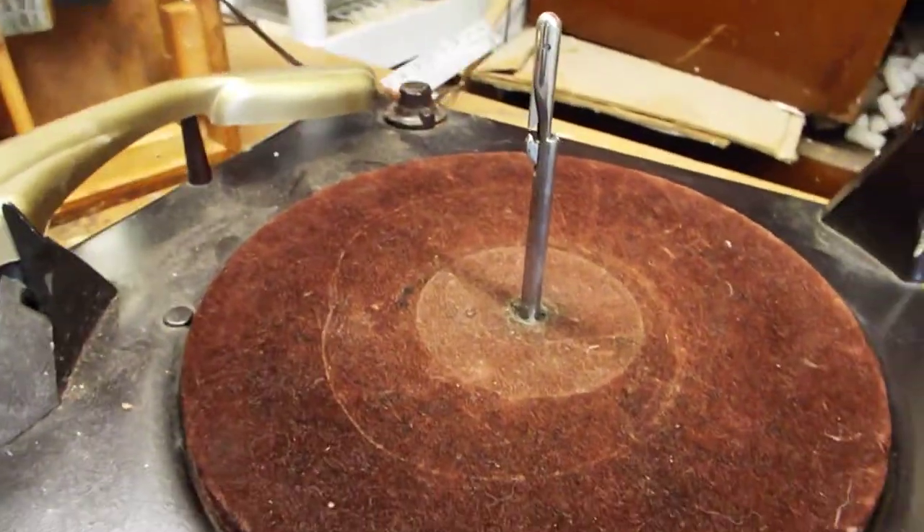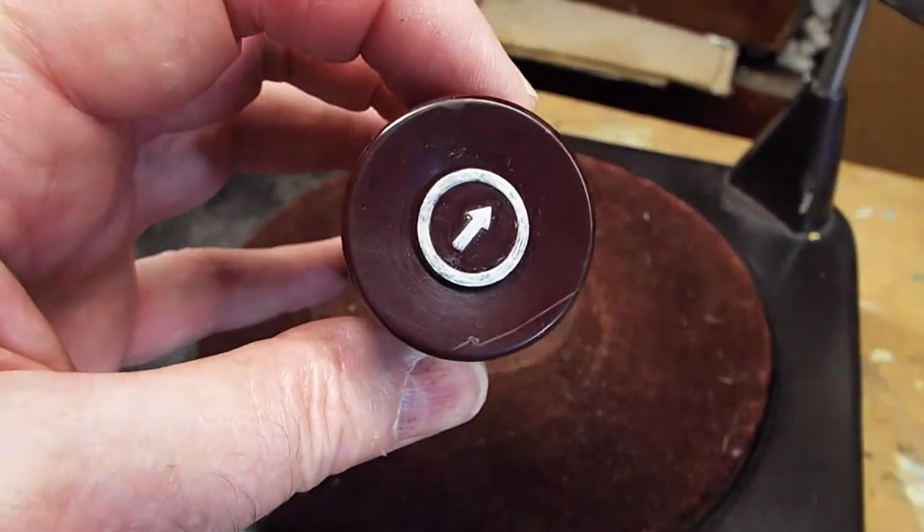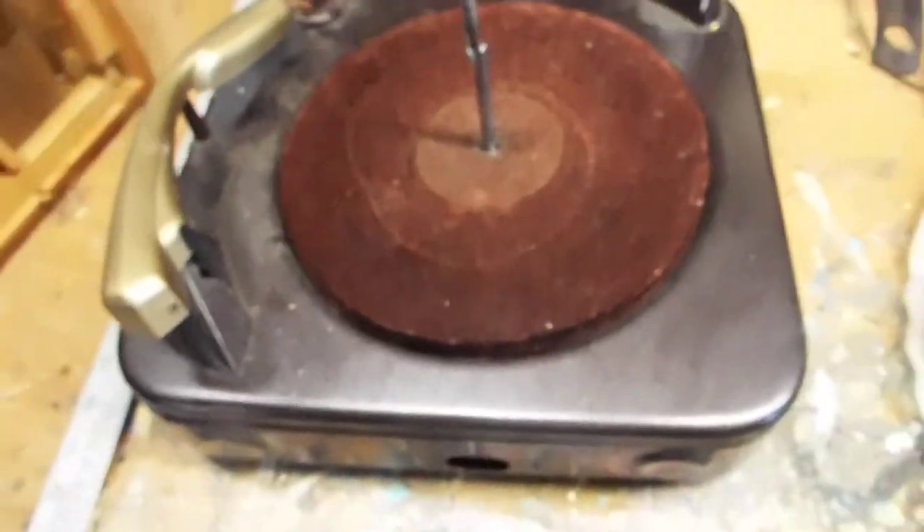This is the adapter I'm going to send you. It's got a silver arrow. The arrow faces the front. This player is backwards.